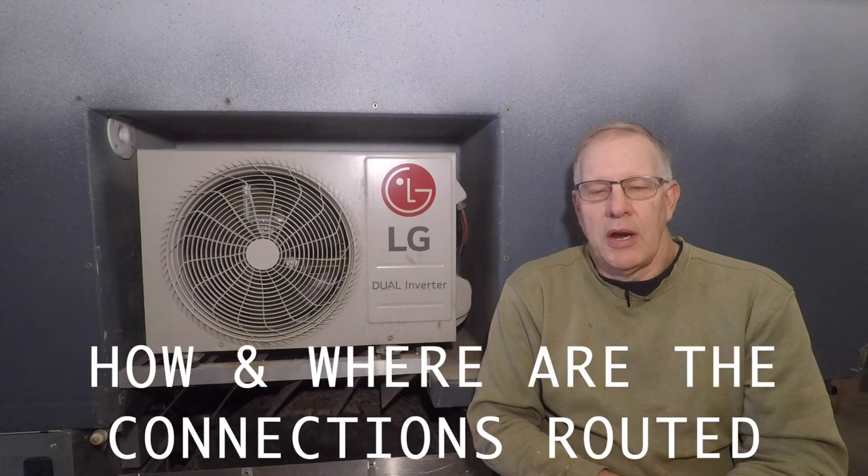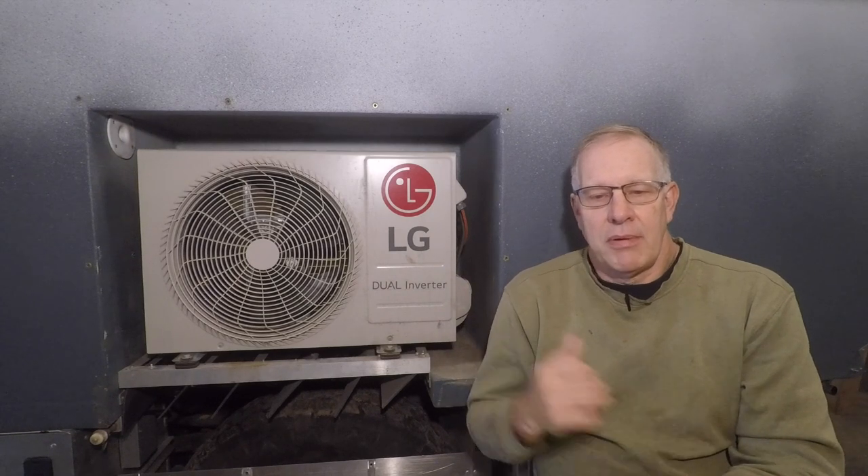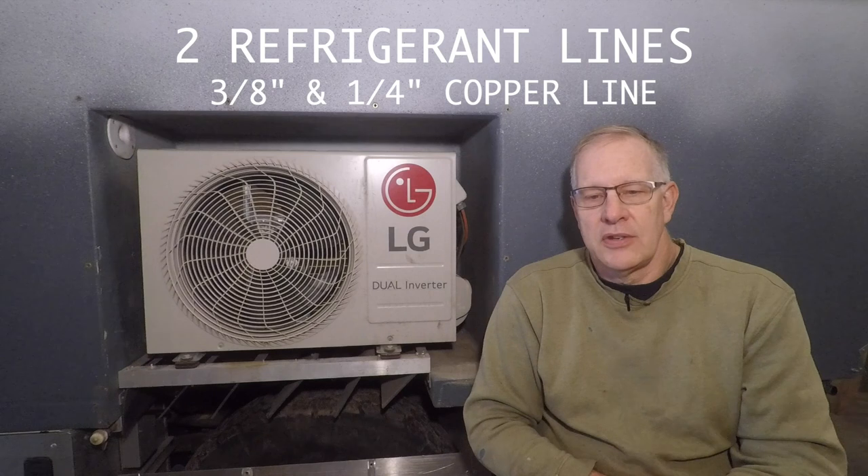Some people have asked about where and how to route all the connections. The main power comes via a 12-gauge cable — far more than necessary, but chosen to avoid voltage drop. From the outdoor unit, a power cable runs up to the indoor unit to turn it on and signal the compressor. There are four 14-gauge wires running between the two units: two wires provide power to the indoor unit, one wire is a ground, and one wire is a signal wire. In addition, there are two refrigerant lines — a three-eighths inch copper line and a quarter-inch copper line — that run into the indoor evaporator.